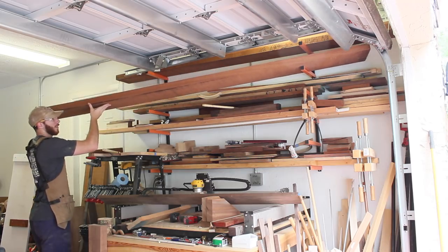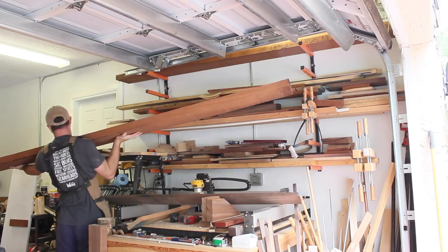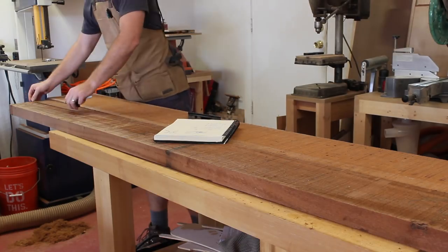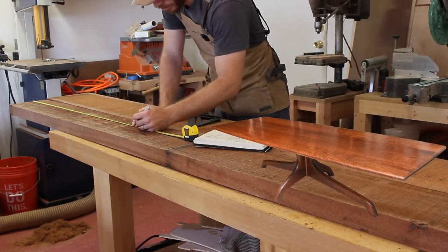Welcome back to the Pearlaworks channel. My name is John. I'd like to show you how I made this Sam Malouf inspired coffee table. I first came across this table online — it was actually a dining table that Sam Malouf made a while back. I figured that the design would scale down nicely as long as I kept the proportions correct.